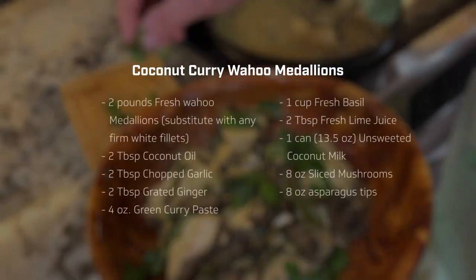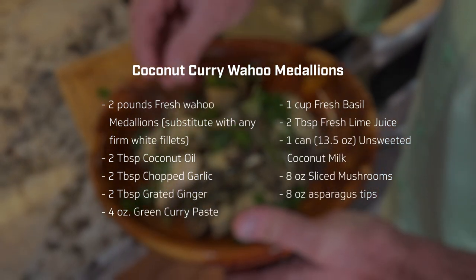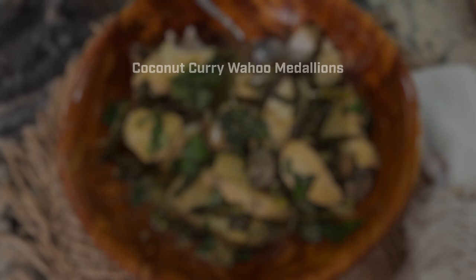Hi, I'm Captain Mike, host of Florida Sportfishing TV. While I really enjoy catching everything from bonefish to blue marlin, I also enjoy preparing fresh fish in a variety of unique ways. Today I'm going to share an awesome recipe with you: fresh wahoo medallions in a coconut curry sauce. Don't get alarmed — just because I said curry doesn't mean it's going to be really spicy. On the contrary, this recipe is super creamy, super fragrant, absolutely delicious, and mild. You're absolutely going to love it. Let's get started.